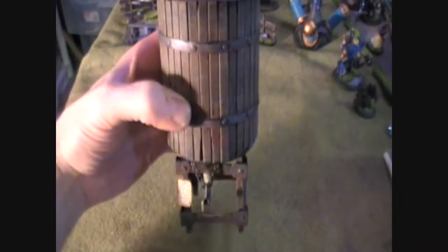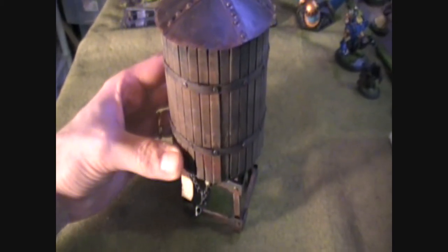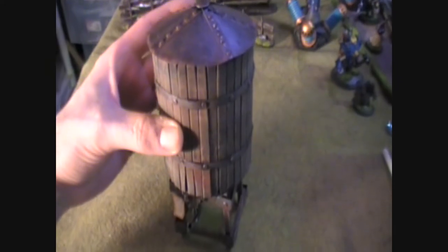It's this water tower. I figured in the Iron Kingdoms, where you've got a lot of steam-driven machinery — both civilian and tools of war — you're going to need a lot of coal and a lot of water, so I thought a water tower would be fitting.